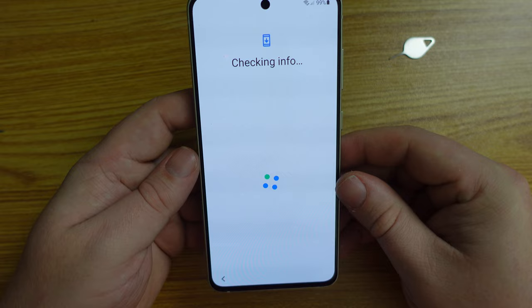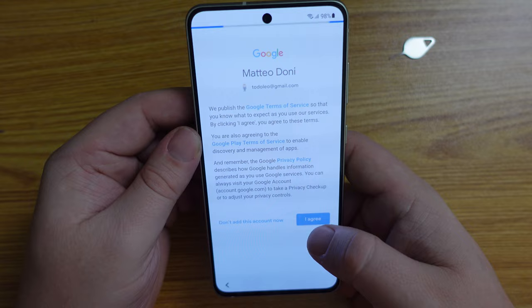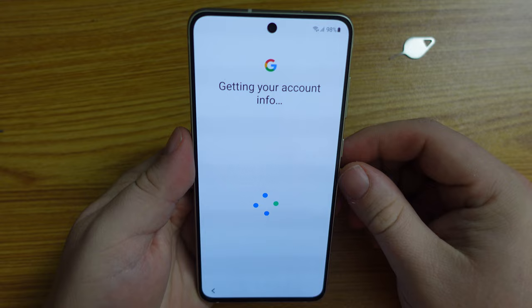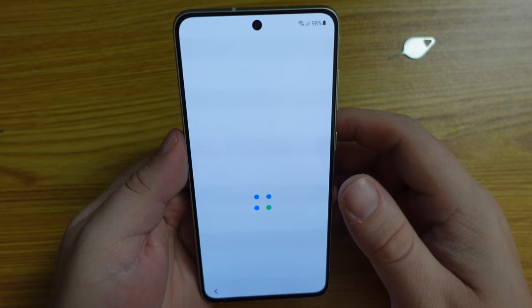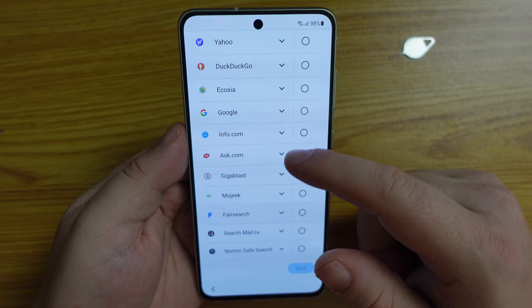I want to go through that whole experience from scratch. To do that I need to sign into my Google account and agree to the Google terms and conditions. I have used Google on devices quite a lot in the last few years and I trust Google pretty much implicitly. When it comes to the ballot screen where you choose your default search engine for your device, I will choose Google.